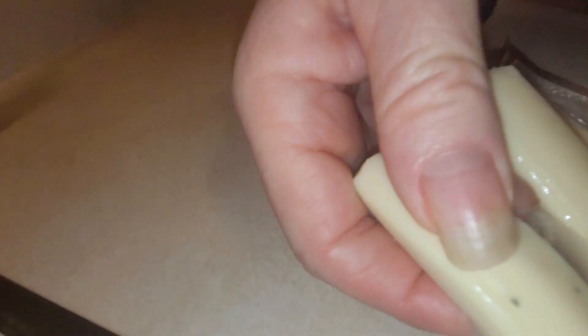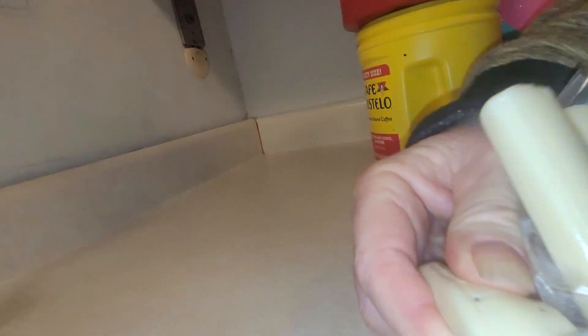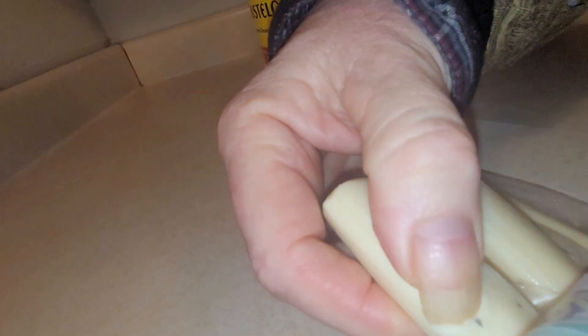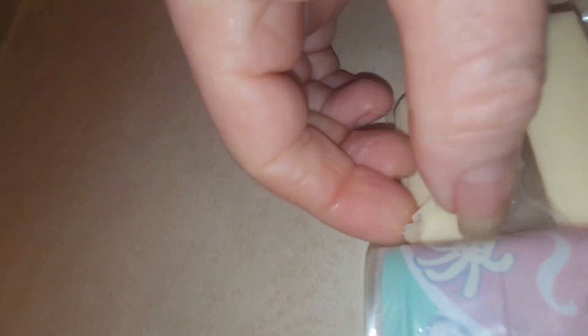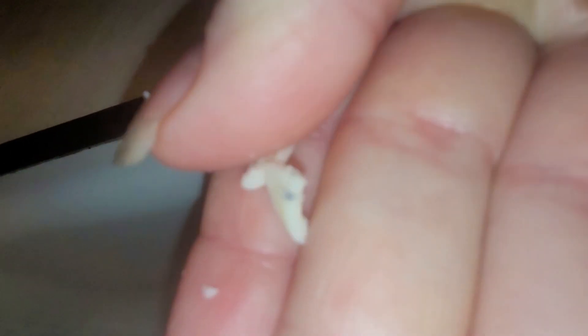Is it mold? No, that's — that's a raisin or something. Let's see, right there.